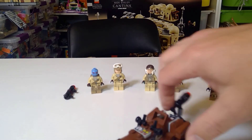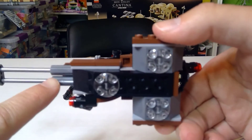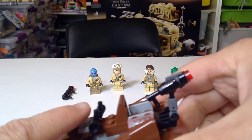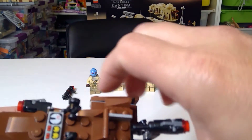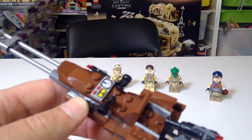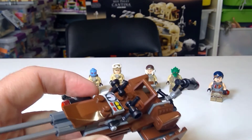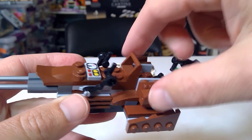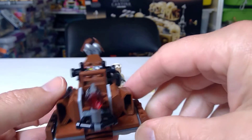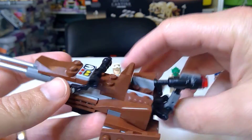It comes with one speeder, which is actually really nice - not oversized at all. There are some unique parts; they use these lance pieces, which is a pretty typical way to achieve that long speeder look. There are handlebars, a nice little engine piece, and apparently this thing is going 28 kilometers or miles per hour. There's also a really cool back gun - this is a two-seater, which you don't see very often.